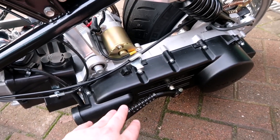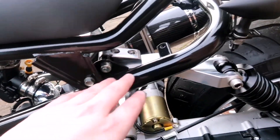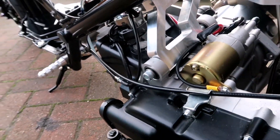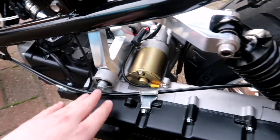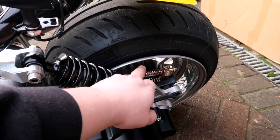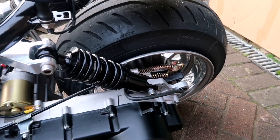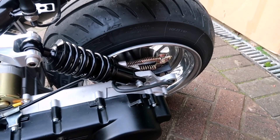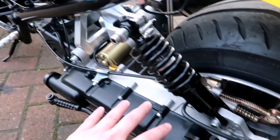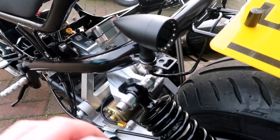Standard CVT with the kickstart, all lines routed. We've got the Ruck Shop's billet stretch kit on the engine mount, NCY brake cable going to the Ruck Shop's hub, and the Ruck Shop's adjustable suspension. That's really about it for the back end — it has a very stock 150 sort of look to it.